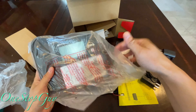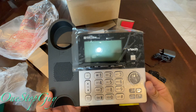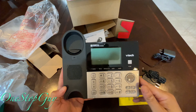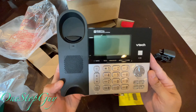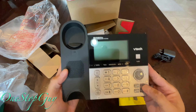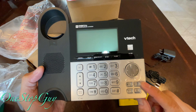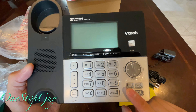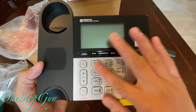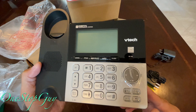This one looks like the main unit right here — the VTech base. Actually looks really nice, pretty cool. Not too big. The good thing I like about this one: it has a speakerphone, you can turn on and off the answering machine, find handset — so if you leave the other wireless handset somewhere you can find it — and a mute button. The buttons are pretty big, which is easier for people who can't see that well.